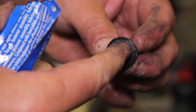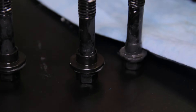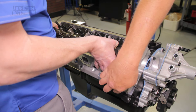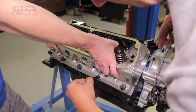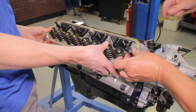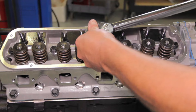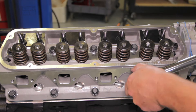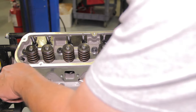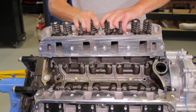Since we are installing a set of our SVE heads on this engine, we use Trick Flow's head bolt reducer bushings instead of the included ARP washers. This allows for use of 7/16-inch bolts into cylinder heads with a half-inch bolt hole bore. Torque the bolts from the center out in three different stages: the first stage is 50 foot-pounds, the second stage is 60 foot-pounds, followed by the third stage which is 70 foot-pounds. Do the same for the other cylinder head.